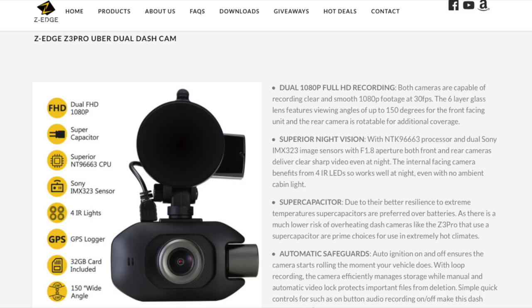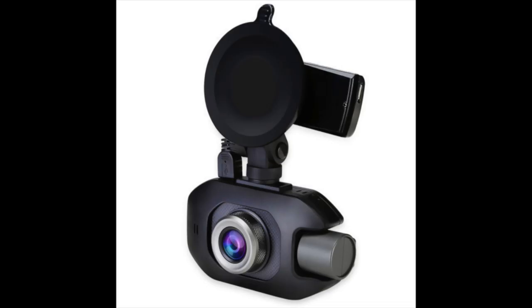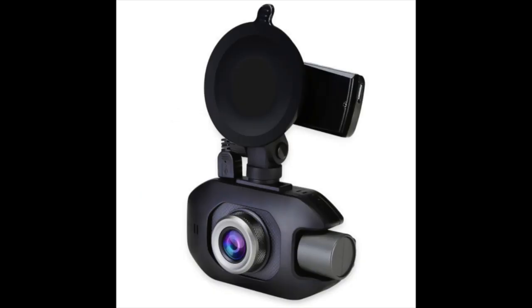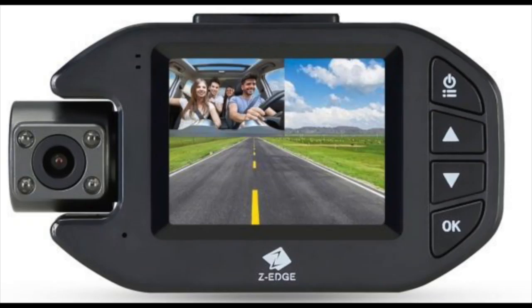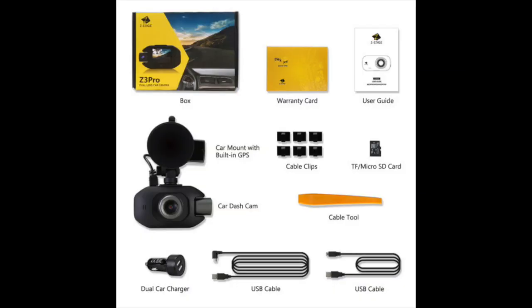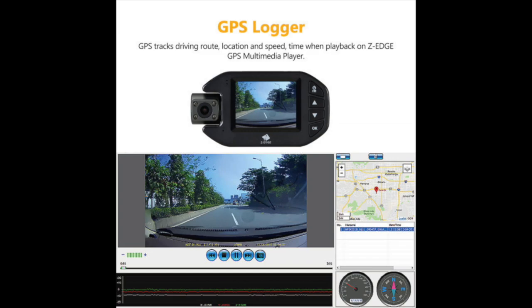The camera we reviewed was the Z3 Pro dual lens dash cam. It is a single unit dual camera dash cam. Both cameras record full HD 1080p at 30 frames per second, and it also has a two inch LCD display. Both cameras have night vision. The unit uses micro SD for memory and ships standard with a 32 gigabyte card — kudos to Zero Edge for including a memory card standard. It also comes standard with GPS.